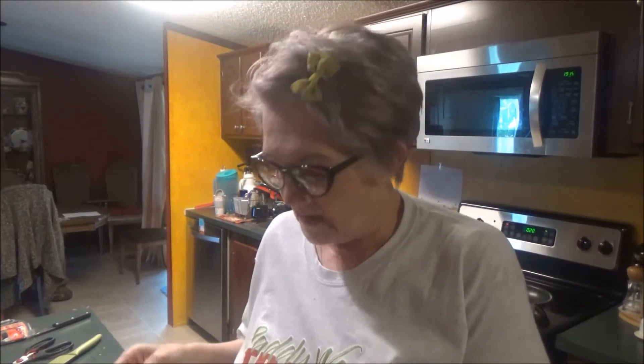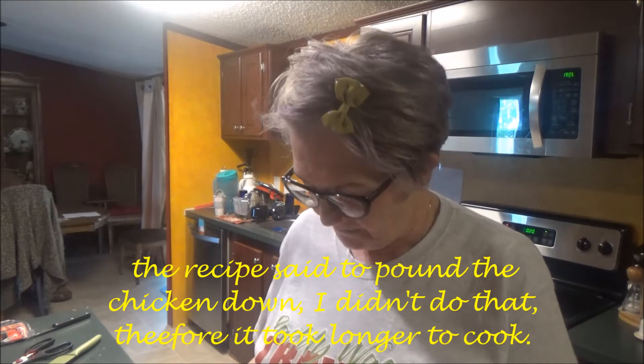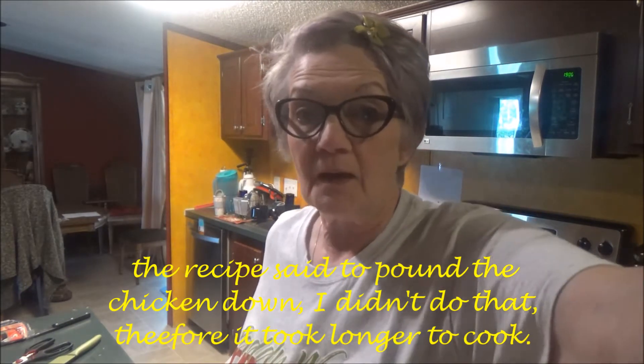This is how the chicken comes — the chicken breast — and there are four of them, and it says to pat them dry. So that's what I'm about to do. I already put the broccoli in the oven.